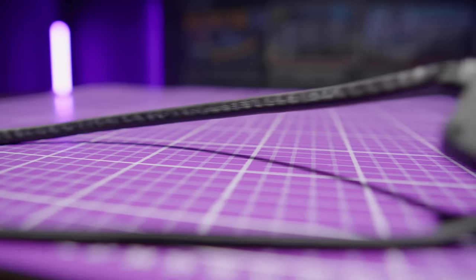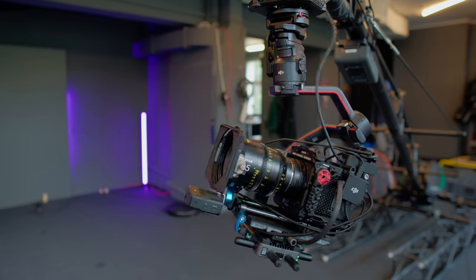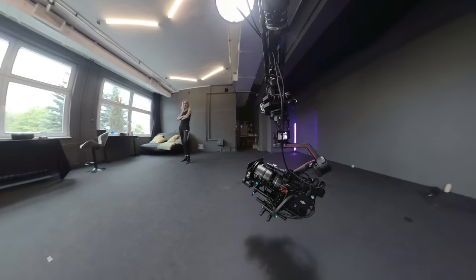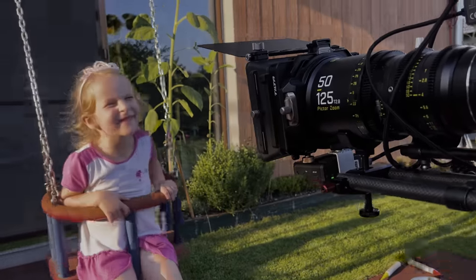I don't know why, but a while ago this product came out without any major reaction. Maybe because it is designed for more professional use, but are you sure about that? Because in my opinion, this little guy will be the perfect and extremely important upgrade in the DJI ecosystem for professionals as well as for beginners.